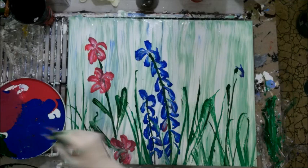Okay. I want this to be kind of like a blue bud.